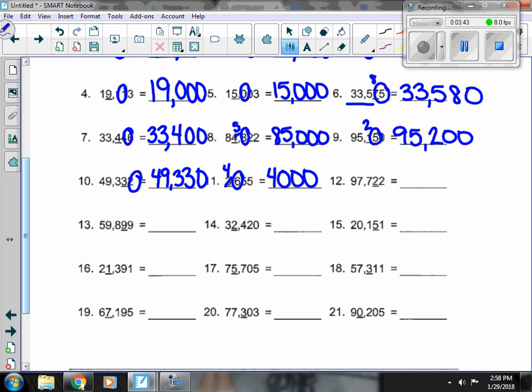Number 12, next to the 2 is a 2. The 2 stays, and I get the 0 at the end.